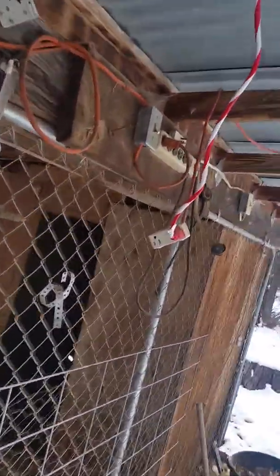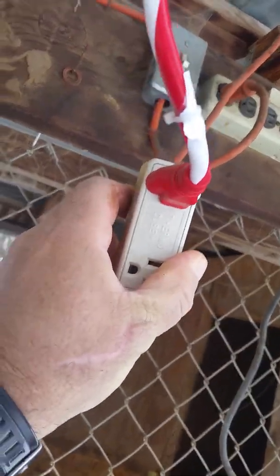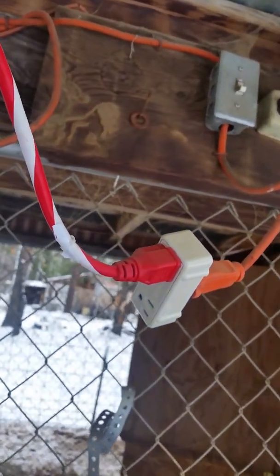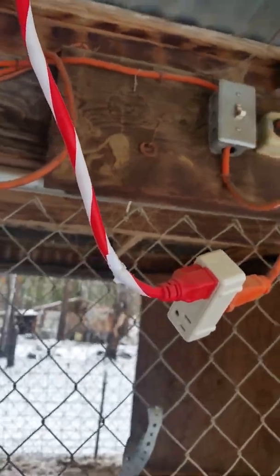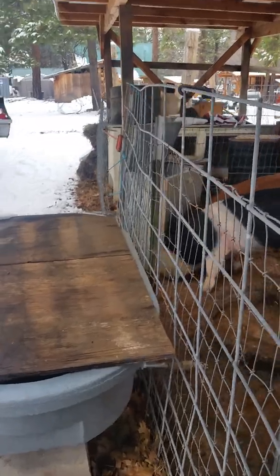I got a trough heater in the bottom of here, and it runs up here to an extension cord. I put one of these freeze plugs — they call it a thermo cube — so that heater only comes on when it's below 32 degrees. That way it's not running 24/7, so it's a little better on your utility bill.